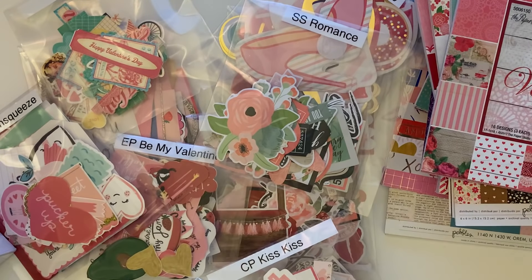So that's my Valentine's Day stash as far as ephemera and 6x6 paper pads! Stay tuned for my next video where I'll show you guys what I have in my iris bins. Thank you so much for watching — I'll catch you on the next video, bye!